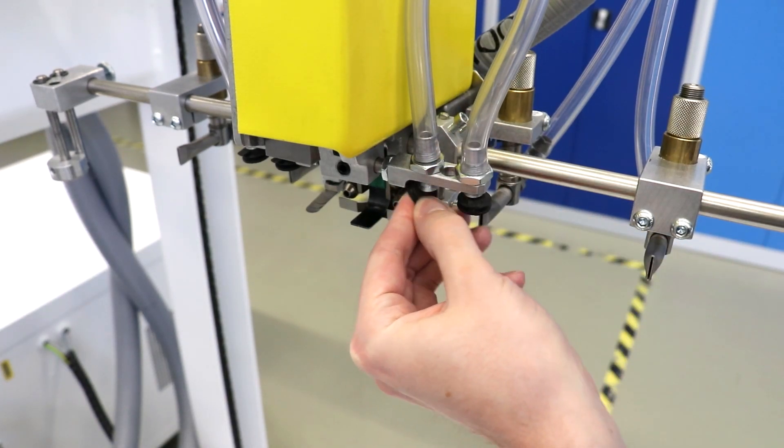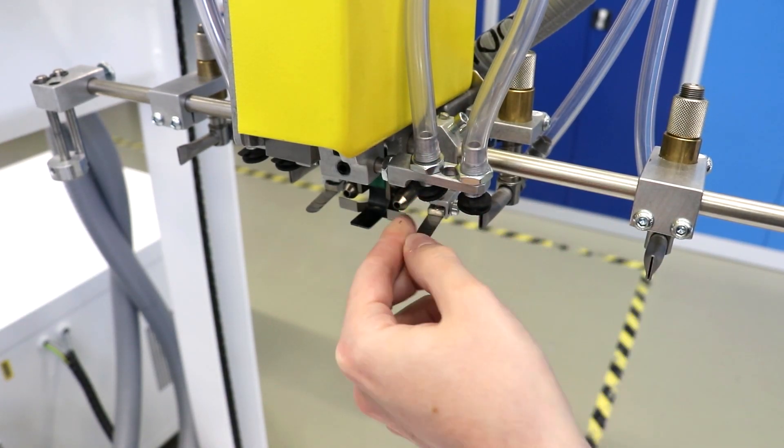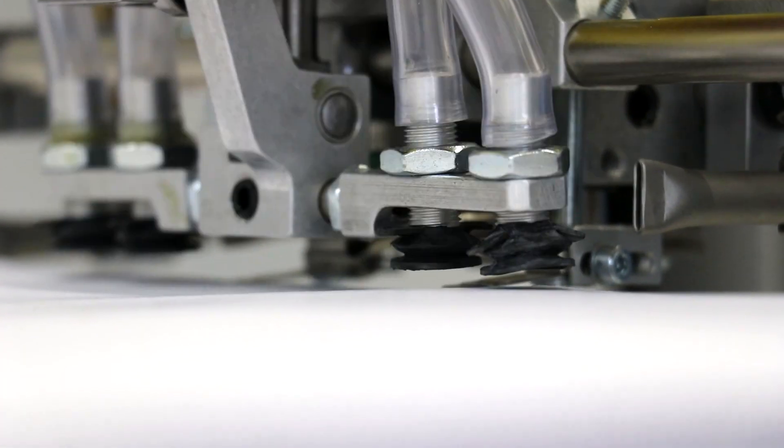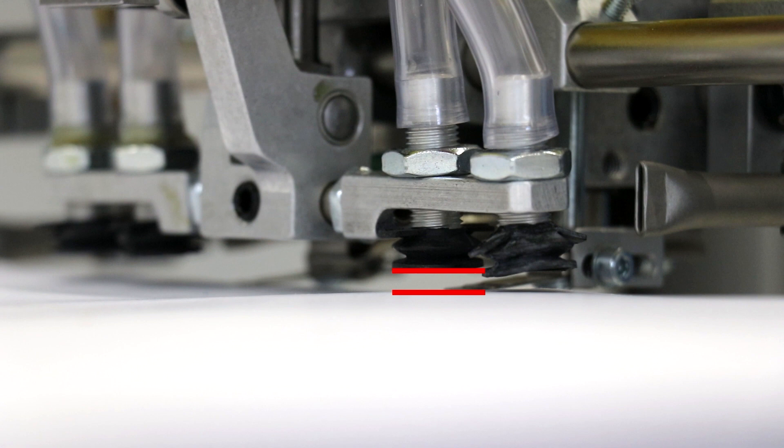The bellow suction cups can easily be removed and refitted by hand if necessary. Make sure that the bellow suction cups are arranged approximately parallel to the paper stack in the direction of sheet run. To check this, press the suction cup holder down onto the paper stack by hand until it stops.